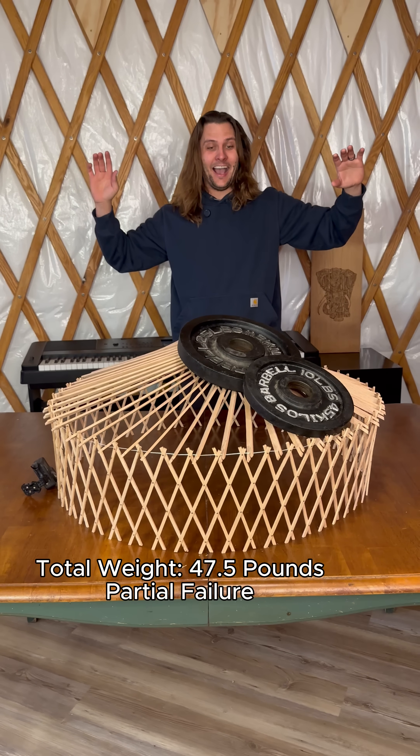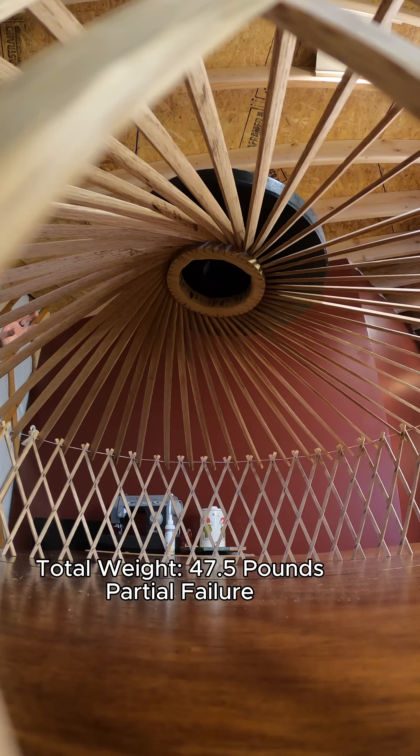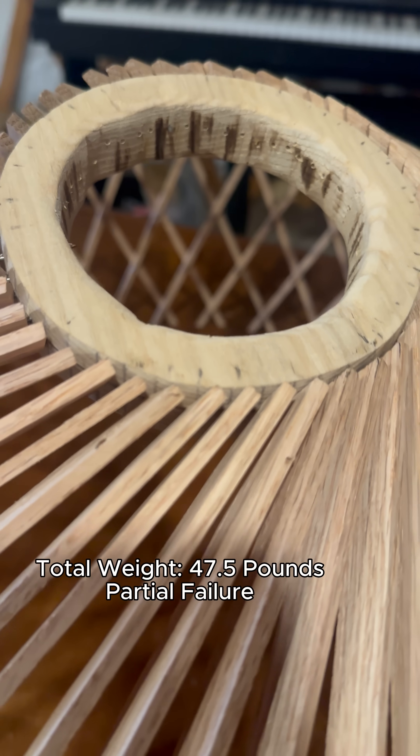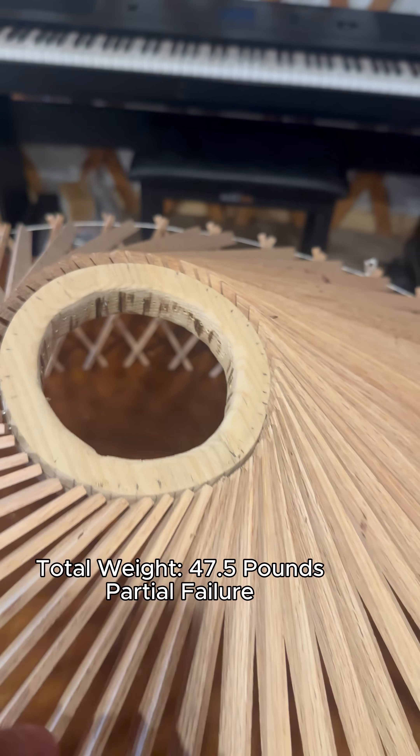Oh! 47 and a half pounds — the model begins to give. The pins are still holding, but everything has twisted.